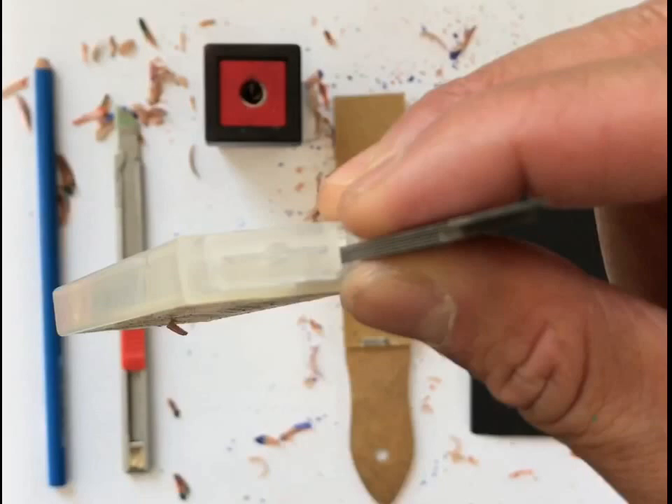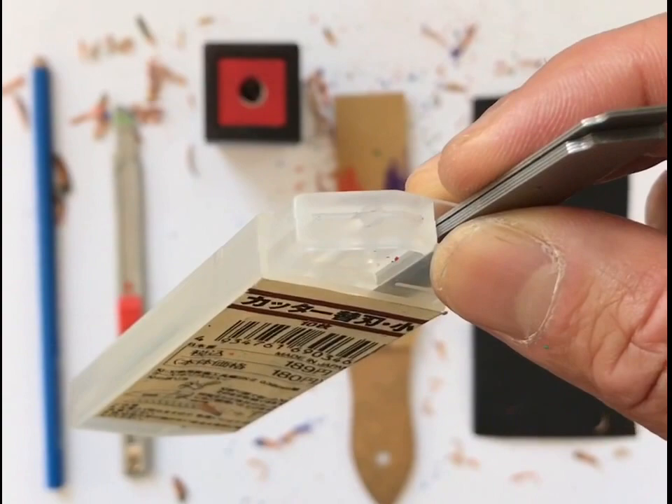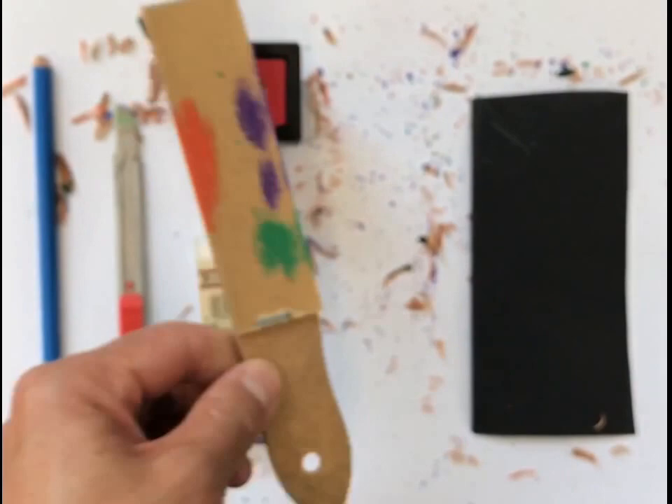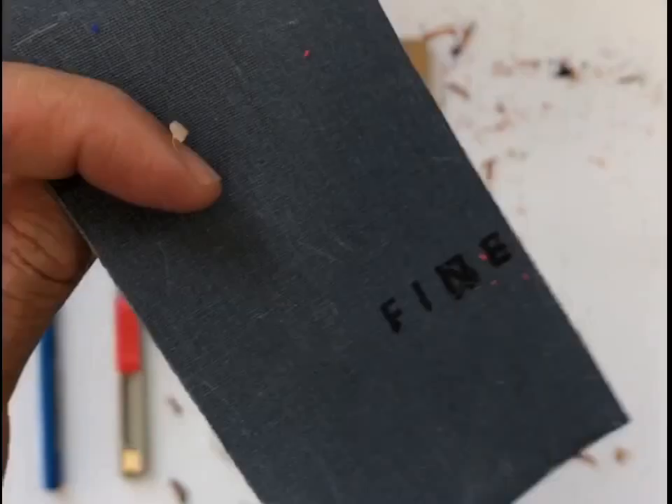The cool thing about this is that you can place the empties in this section of it as well. So that was kind of cool. Another thing that we have is a sandpaper pad. You can get this at any art store or craft store.